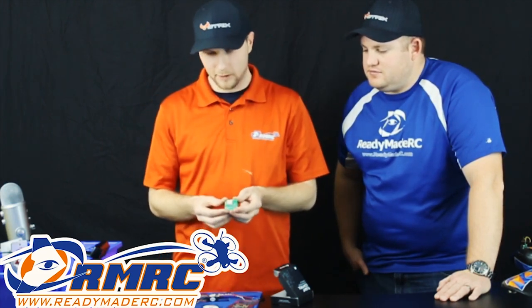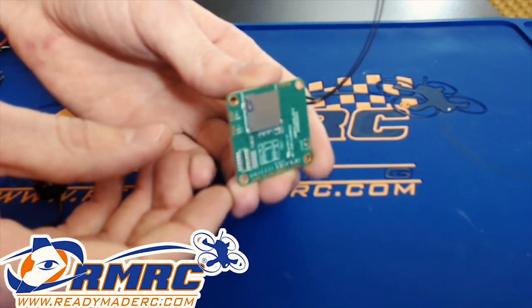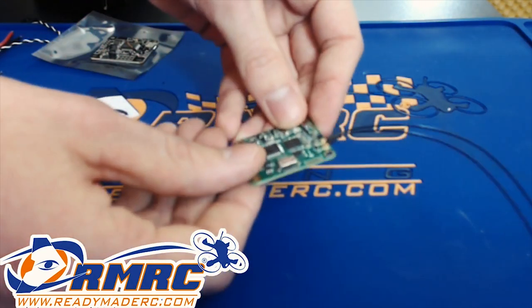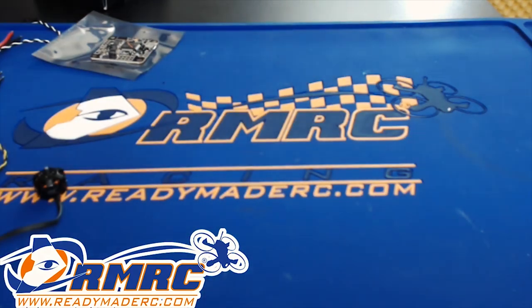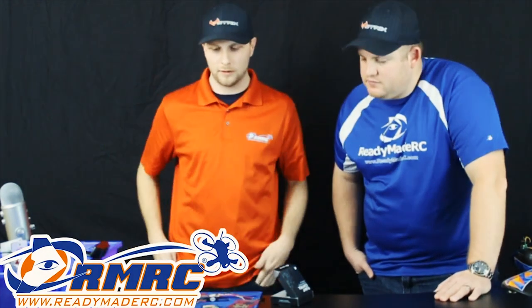It also has a built-in SD card slot for your black box needs. And this is an F3 EVO, which means it's SPI 8kHz. You can hook this up to Race Flight or any of the firmwares that you would like to use. It's a pretty good board for that.